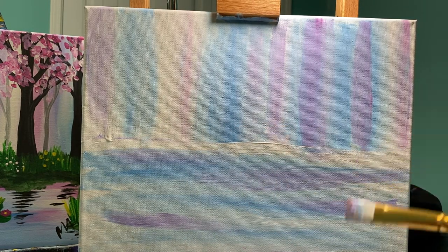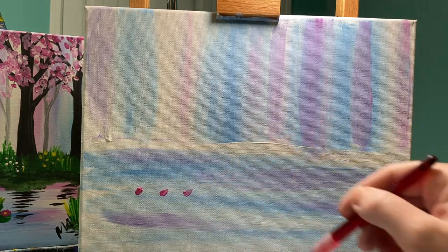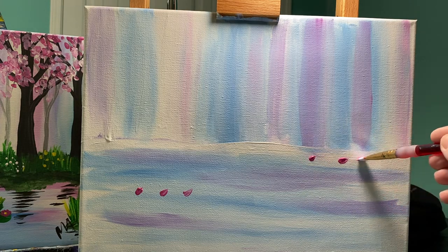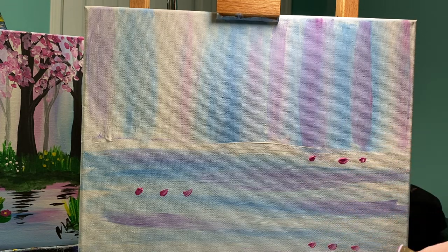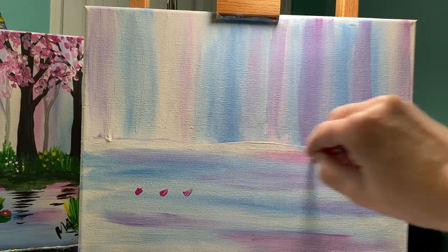So I'm going to take my brush — not washing it off at all — grab a little corner of pink paint and do the same thing. I'm going to add just a little bit of pinks in here and blend those in too. That's a lot of pink up there.